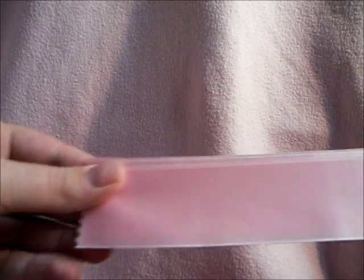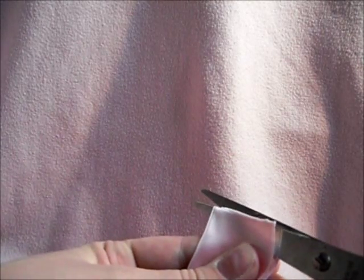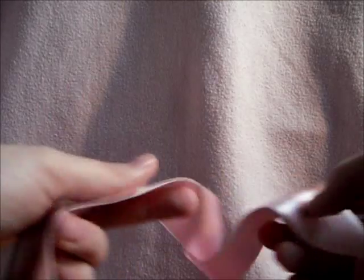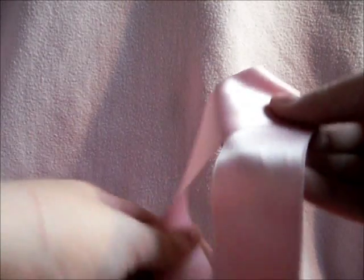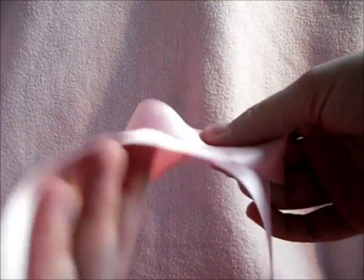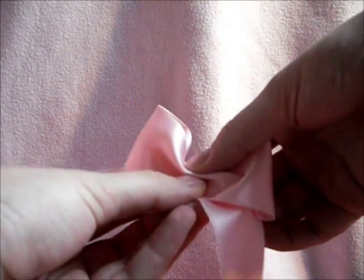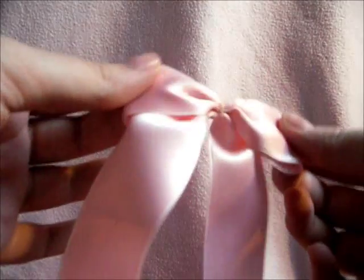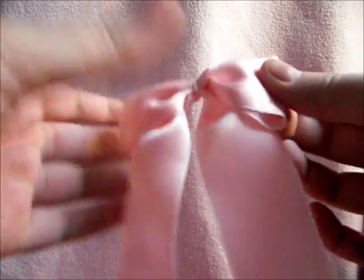First you're going to double the ribbon, like I did, and cut it in two pieces — so you get two pieces of a half meter. Fold the ribbon like this, and make a bow out of it, and then you wrap some yarn around it. It should look a bit like this, and now you're making the same one out of the other ribbon.